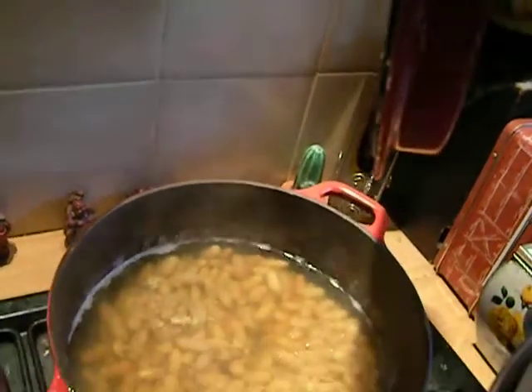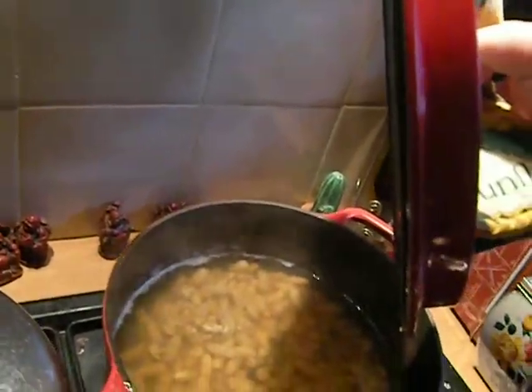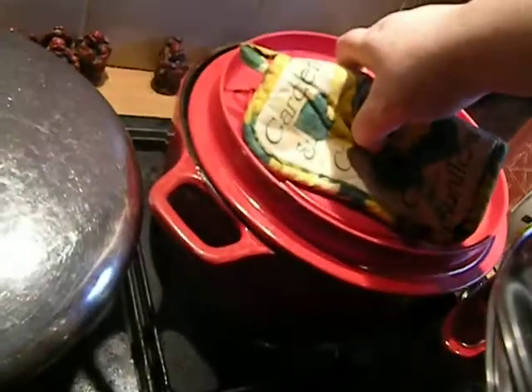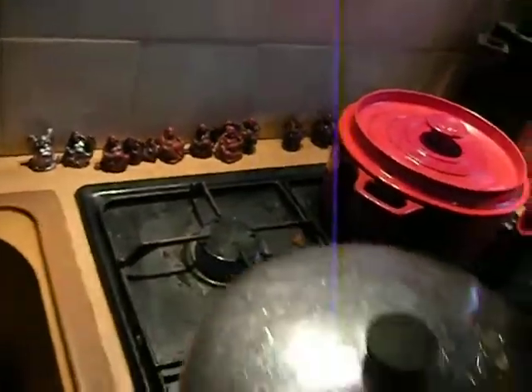These are some white beans which were two euros for a lot of them, and they have to be soaked in water for 12 hours — you can stash them in the fridge overnight. I make these really plain and this is like two days' worth of food.